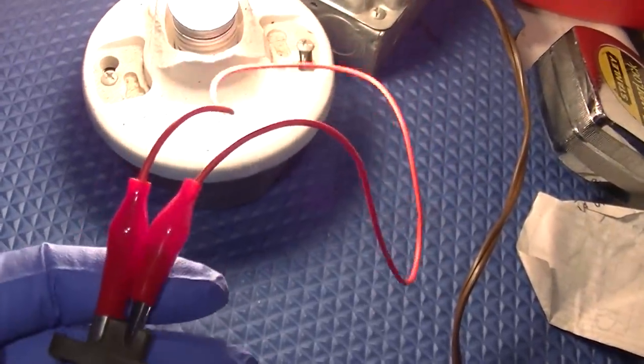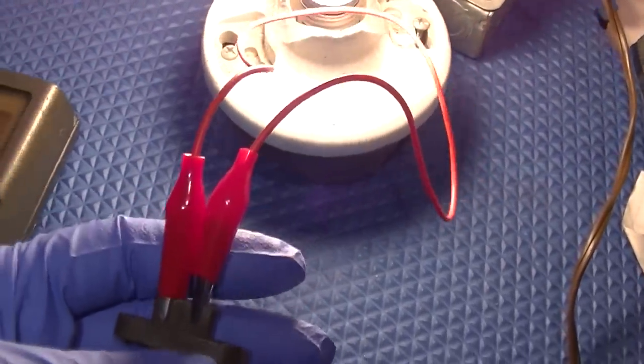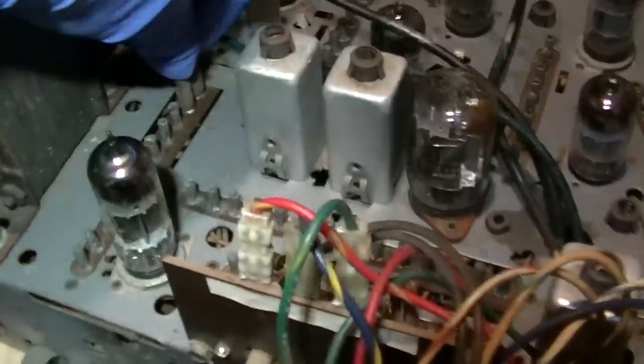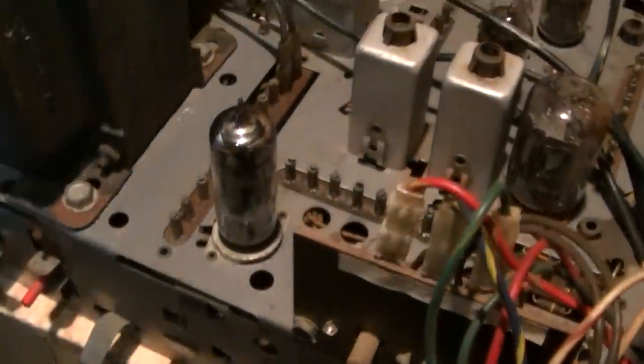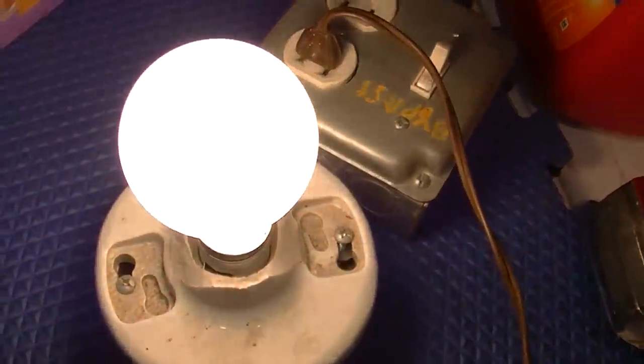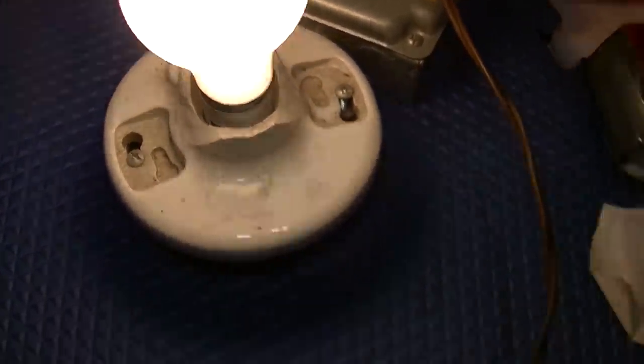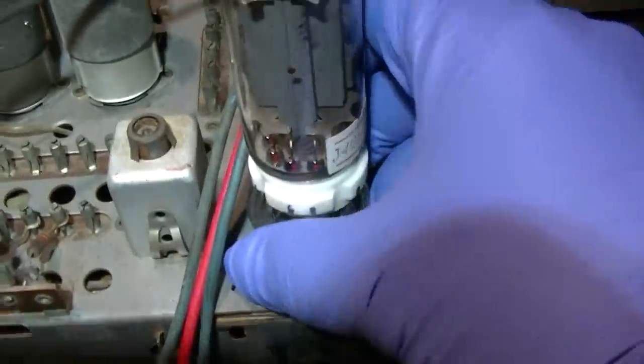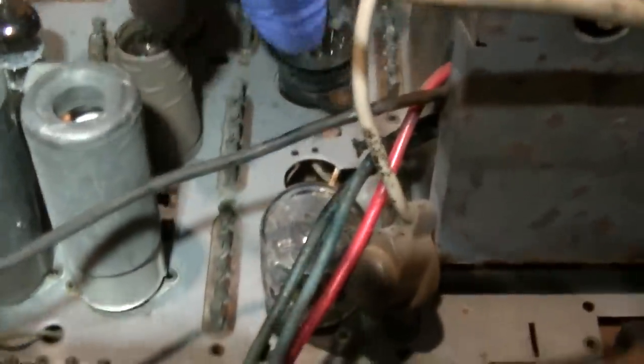Now let's see if the TV powers up. Plugging back on to this degrading plastic connector - yes, now we get a light bulb and it looks pretty bright. Going to pull some of the higher current tubes and see if the brightness comes down at all - which it does, every one I pull out it gets a little bit dimmer.